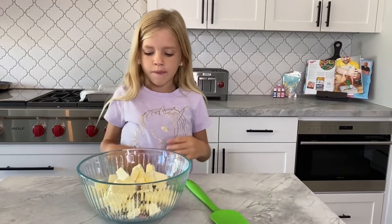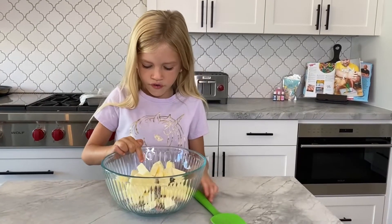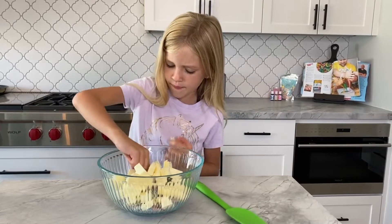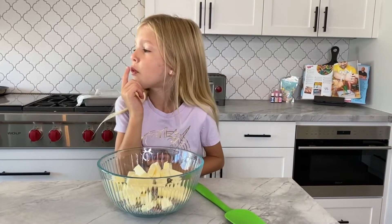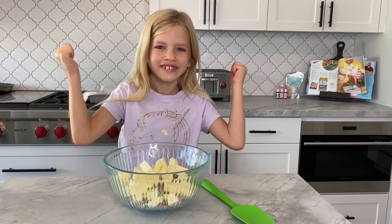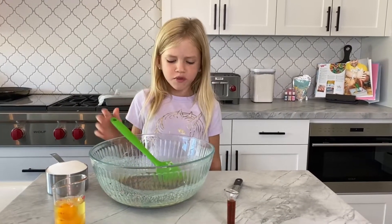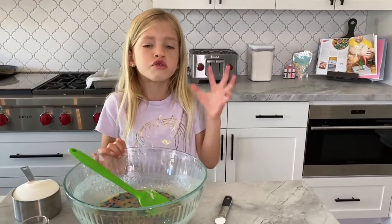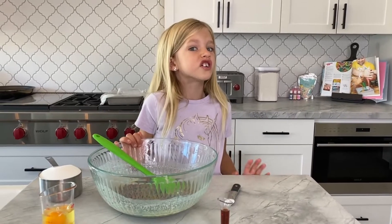Our first step is to microwave our butter and our yummy chocolate chips. Taste test — it's good. Now that our white chocolate and butter is melted, those little spots in there aren't too bad. They're a good thing — we just cooked it in the microwave.